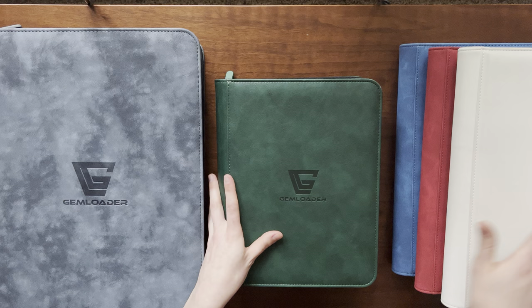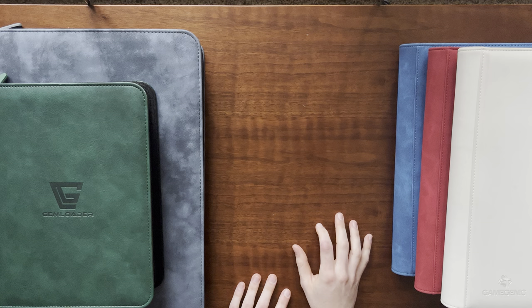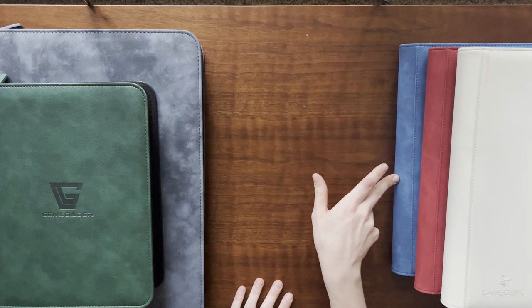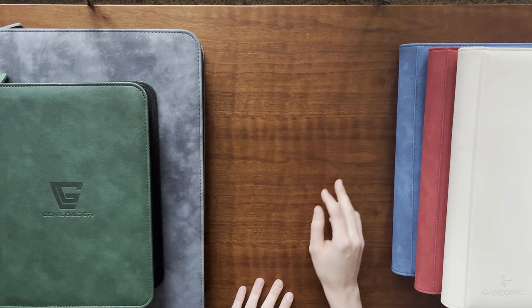I do really like my Gamegenic binders as well. These are all Gamegenic and then these are gem loader. My favorite binder right now is this blue one — it has all of the more recent photo cards from the past year or so, starting with Flip That and Hulu Hoop.